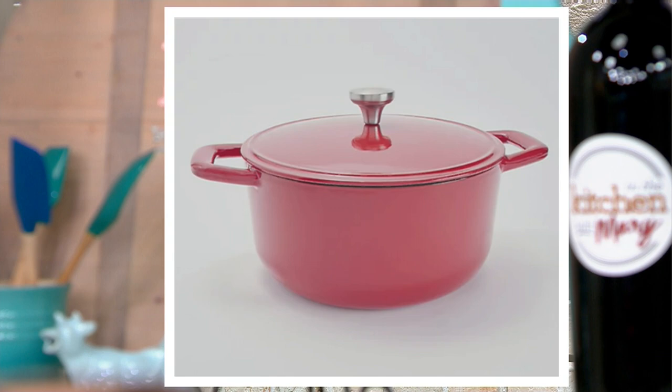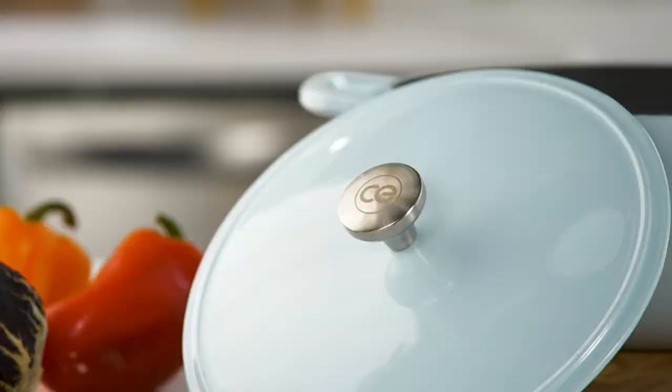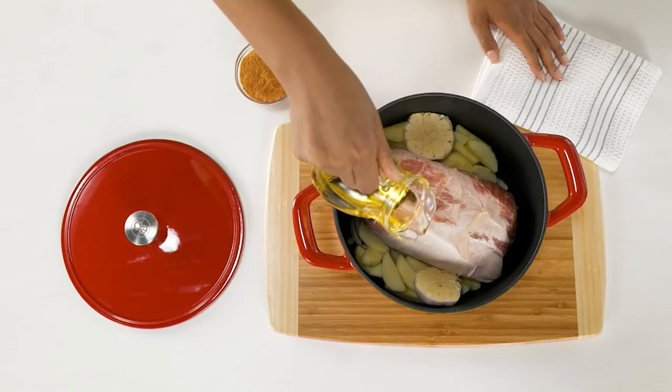Black, red, and light blue all match the three and a half quart piece we had earlier in the show, so if you want to match the set you absolutely can. They are non-stick on the inside and dishwasher safe.